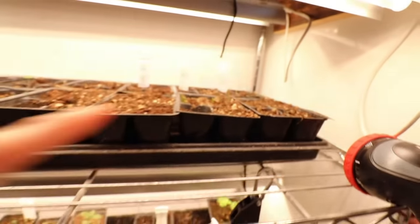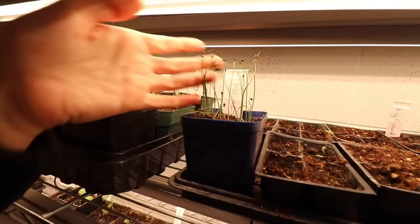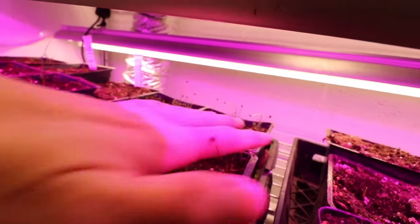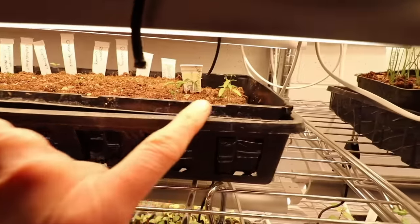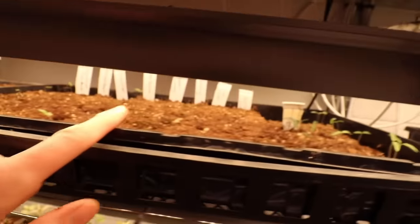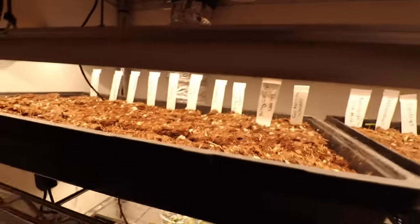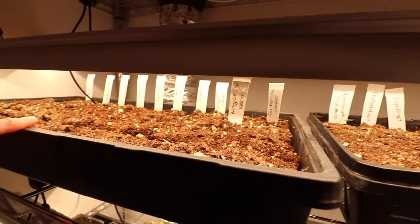We have some beautiful little baby leeks starting to come up finally — that took a long time. We have onions coming up all up here; these onions have just started poking through. And check this out — we have some baby tomatoes starting to come up. Our peppers aren't quite yet; I don't expect them for another couple of days.